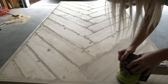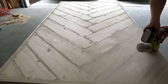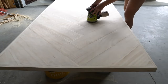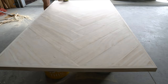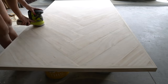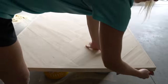Sand the entire surface of the table and base using a sander — start with a rough grit and then work your way up to a fine grit. Use a piece of sandpaper to get all the short corners as well.